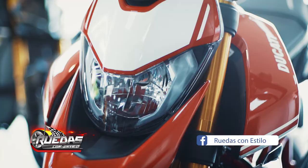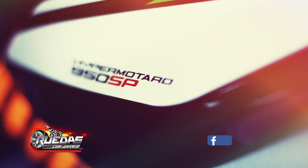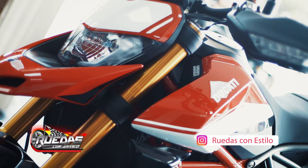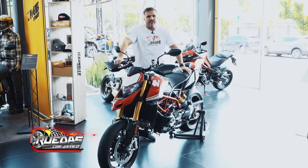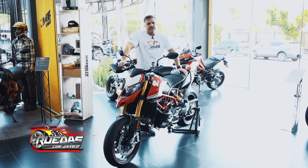Good afternoon. Today we are here again to present the Ducati Hypermotard 950 SP. This is an urban motorcycle and an icon of the brand.